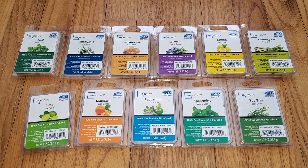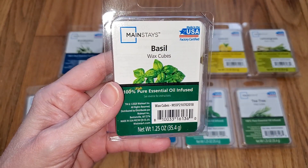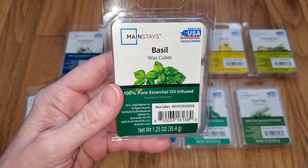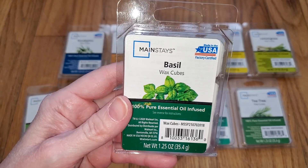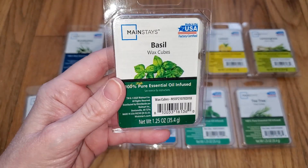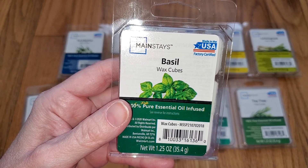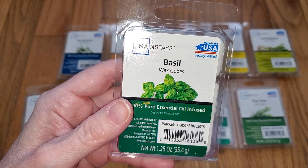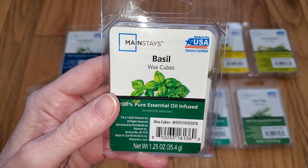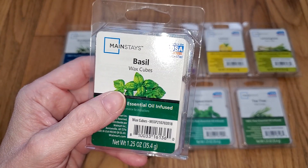So I will start with Basil. This smells exactly like authentic basil, like you just rubbed a basil leaf with your finger. I love this scent, although I don't think I want my house smelling like a salad. It's a really nice scent, maybe to make you hungry for salads, but other than that I don't see the need to have your house smelling like that. Essential oils are not really meant for scent — they're meant for, I guess, emotional therapy or something like that.